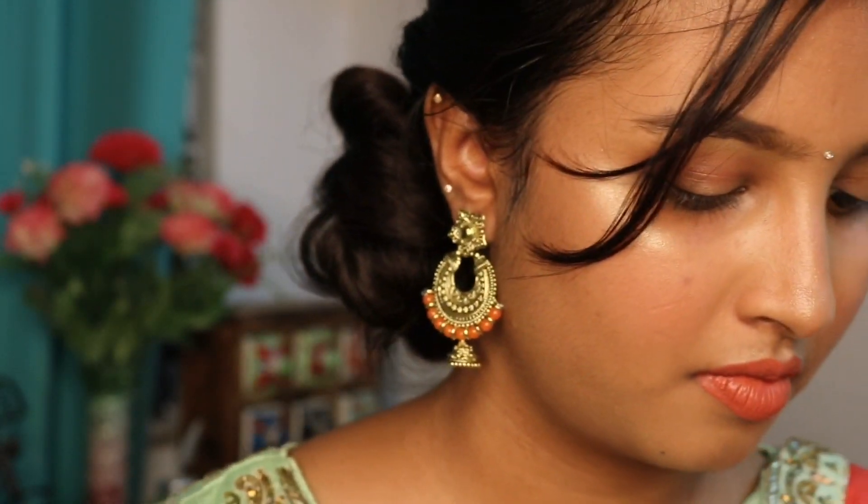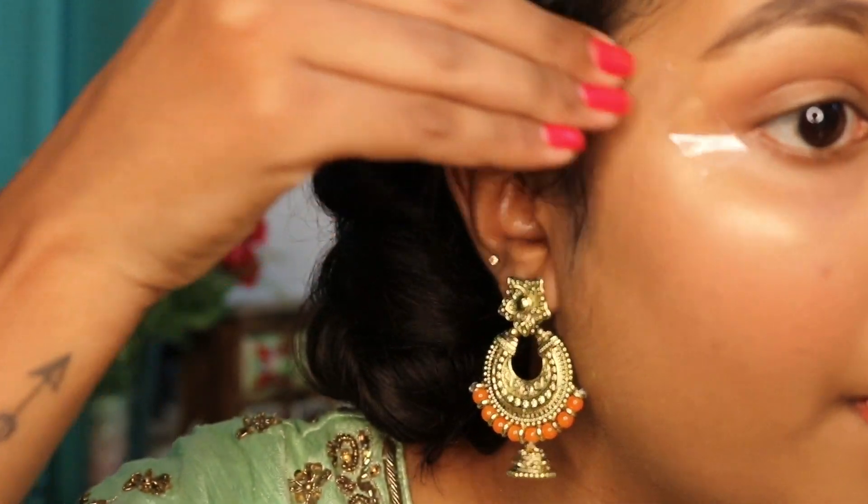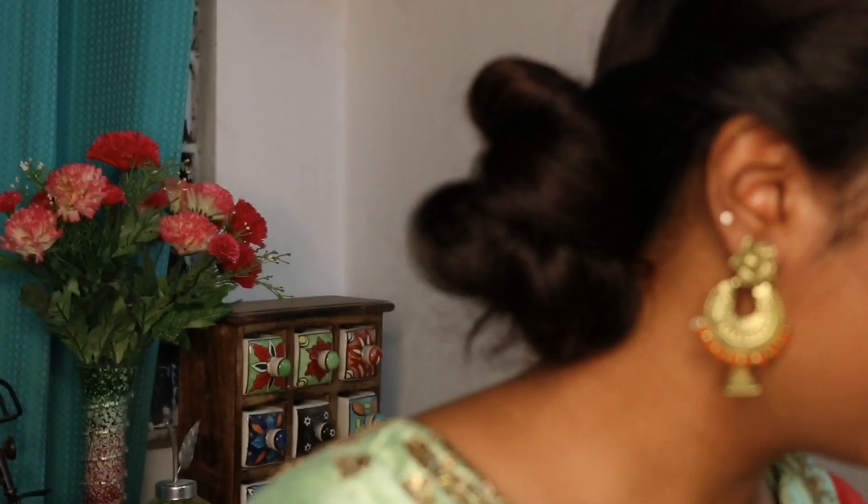Hey guys! First, I want to show you how to place your eyes. This is a very good trick. I want to show you a lot of eyeshadows — one eye makeup look right there, a cat eye makeup look right there.